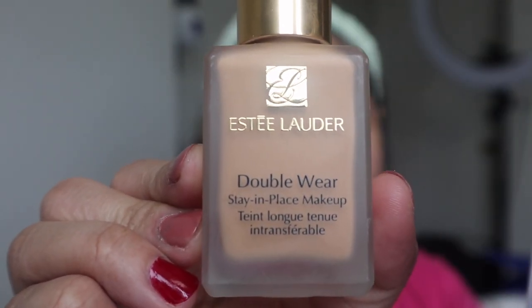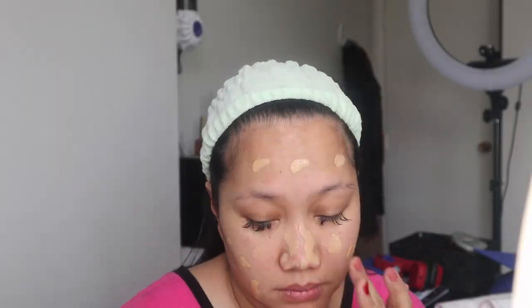For my primer, I am using the Smashbox Photo Finish Foundation Primer. For my foundation, I am using this Estee Lauder Double Wear Stay In Place Makeup. My shade is in Tawny.